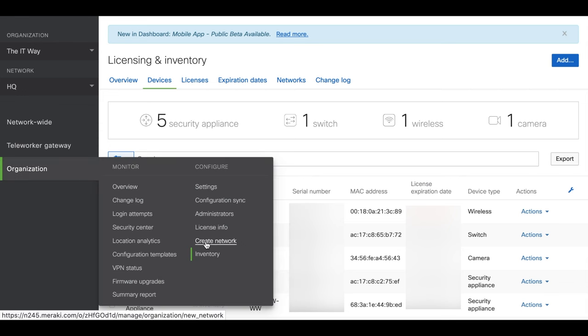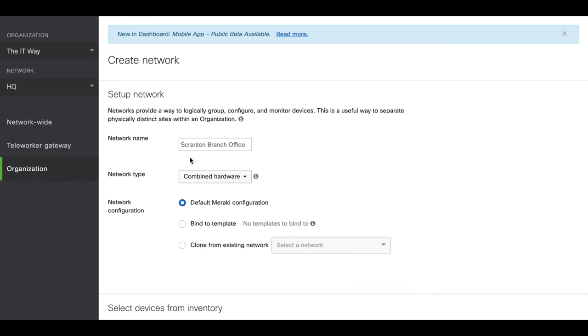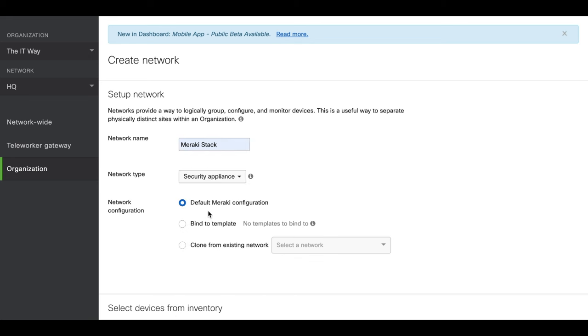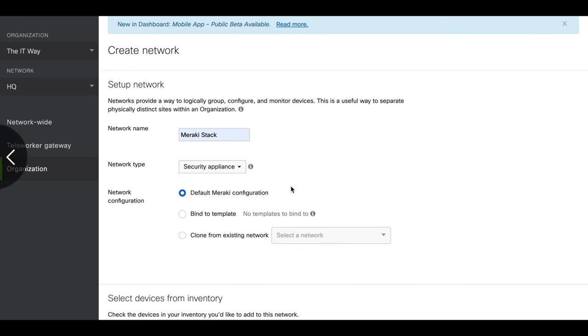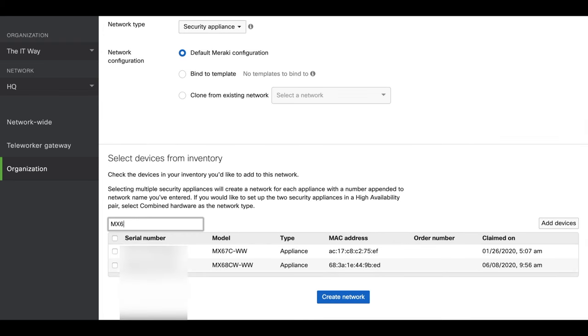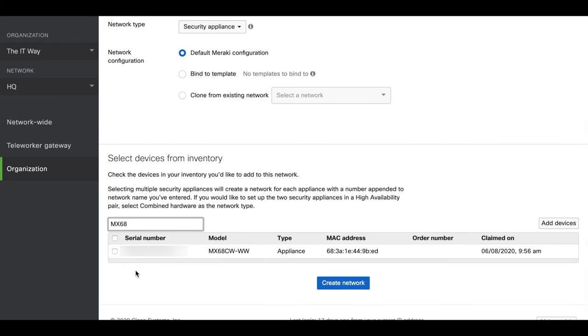So I'm going to go and create my network. I'm going to put 'Meraki Stack' as the network name. Right now we just have the security appliance — we'll see in later videos how we can add the switch, the access point, and the camera. So we select 'Security Appliance' and we're going to select the MX68 as our device. Check the box, create a network, and with this we're going to bind this security appliance to the Meraki Stack network.